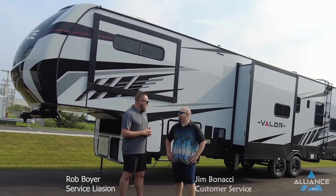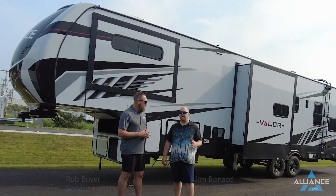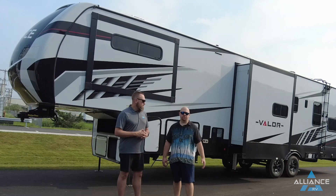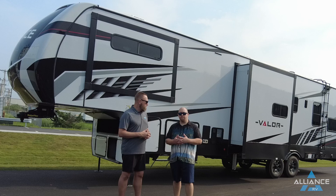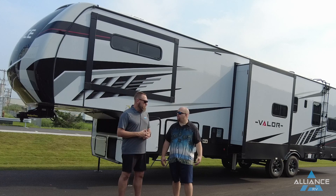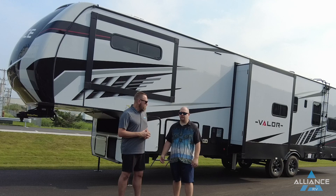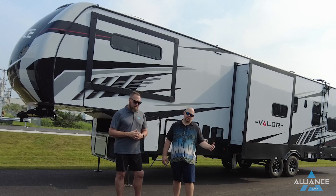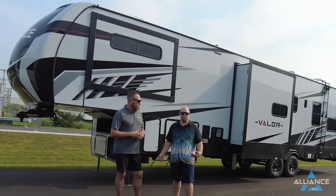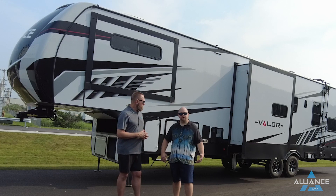We're going to cover the basic system — the Valor base solar package that is equipped with every Valor that is not optioned up with the solar plus package. It's a more basic package but it does give you some functionality and a starting point to operate off-grid for shorter periods of time. Things can be upgraded and added to increase functionality, and we can discuss that on a personal basis since needs will vary.